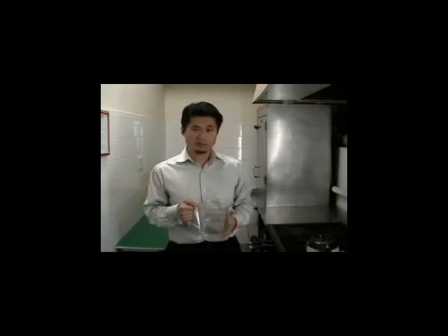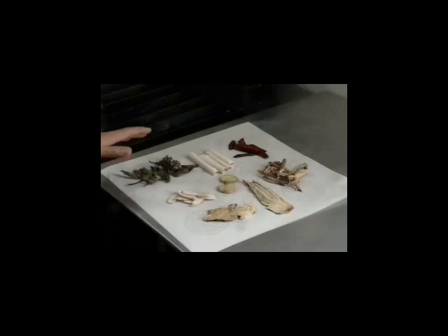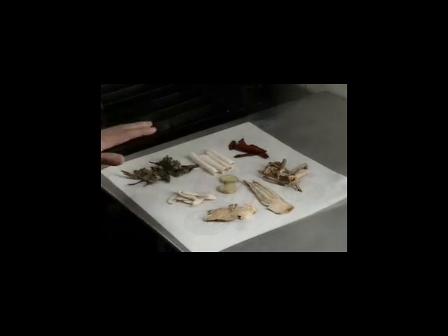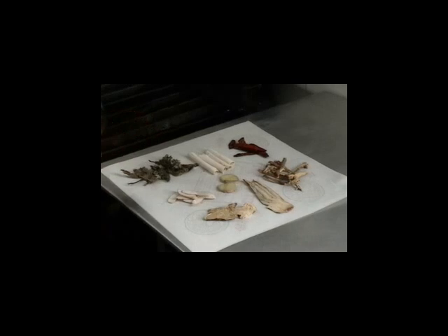Next, we need to advise the patient how much water is needed for cooking. Generally, for an average sized formula between 100 to 120 grams, such as Xiaoyasan here, it is recommended that we use 6 to 8 cups of water, or 180 to 240 milliliters. The amount of water needed can vary depending on the herbal ingredients used, so it is important to see what ingredients you have in the formula.